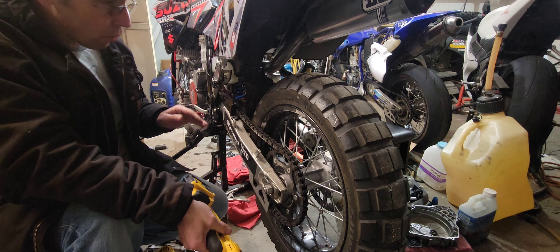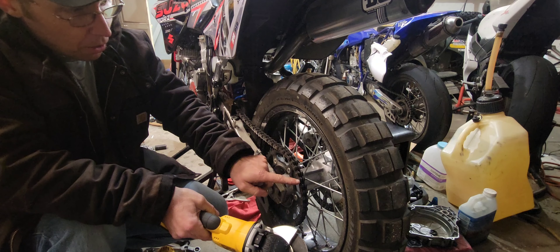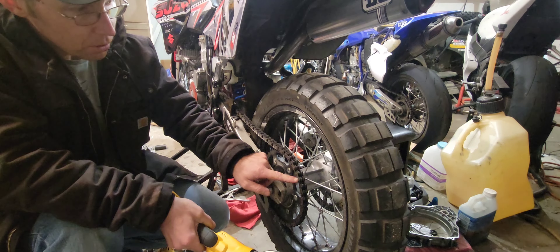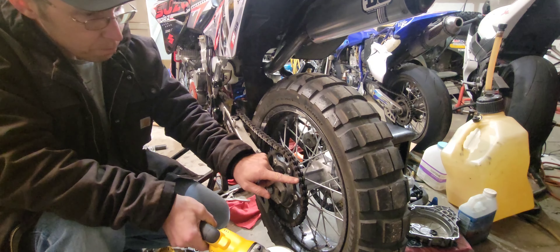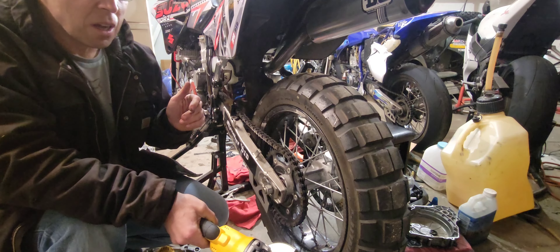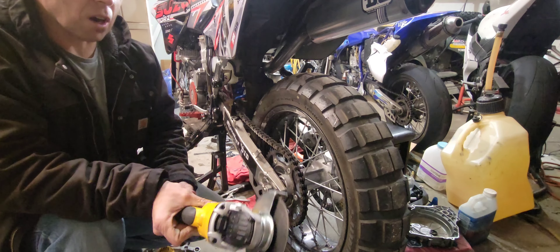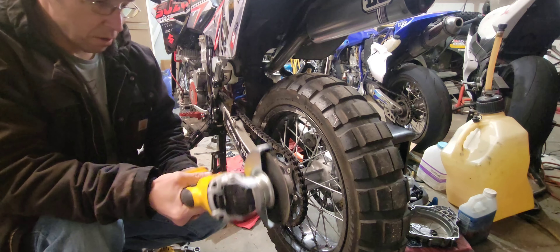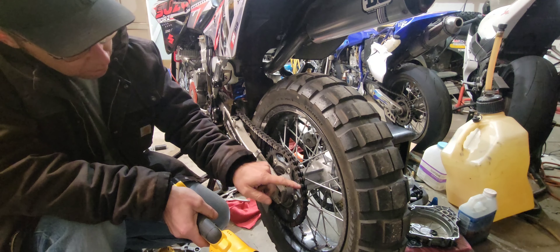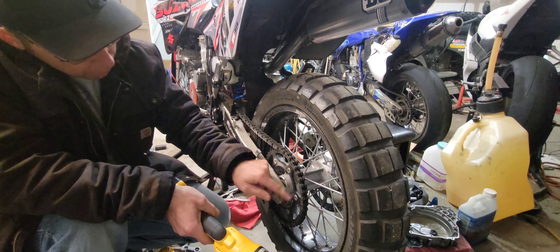What I'm going to do first is I'm going to grind off this rivet right here. I recommend using safety glasses — I've got my glasses on. Just get your little grinder and round this down. I'm going to grind this down until it's even or below the surface so I can push it on out.